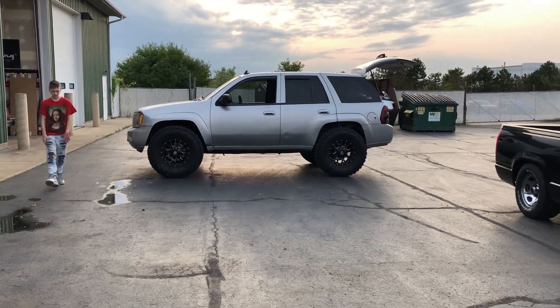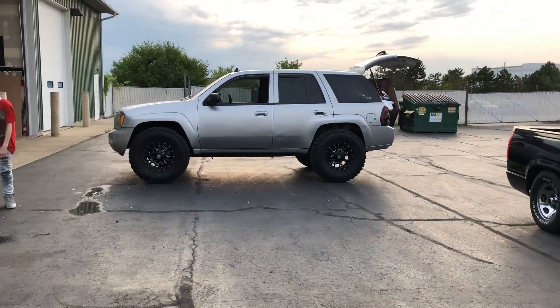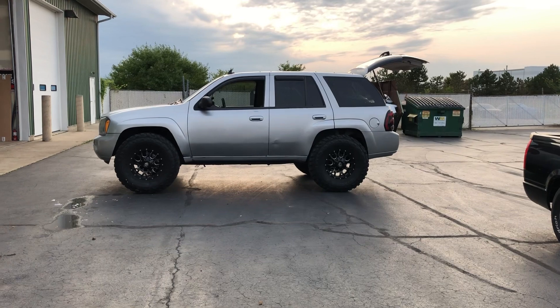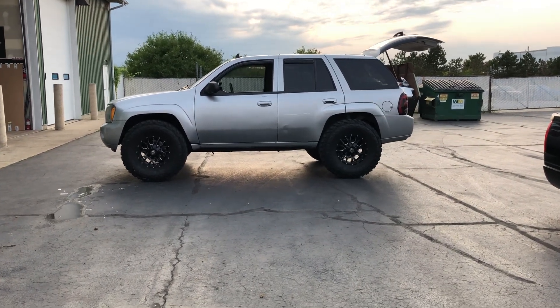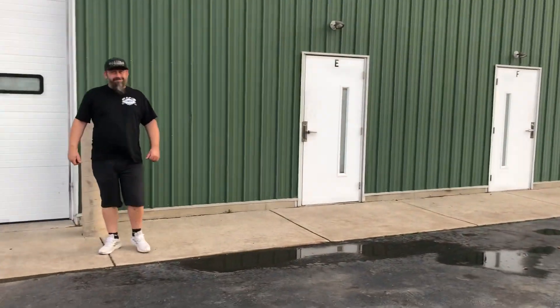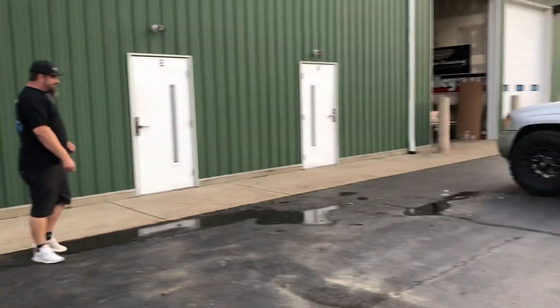Nice truck. Got the back door, got a dent in it, whatever — I'll get that done. Everyday work truck makes the money, gets me here, gets me there. Hopefully load my axles in there and take them with. That's what we were just talking about with this bad ass little Chevy truck right here.